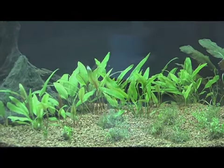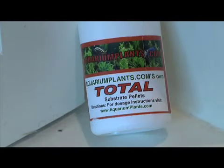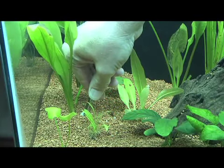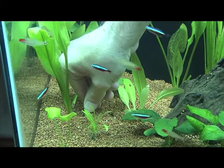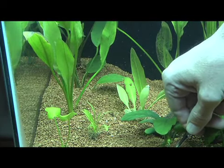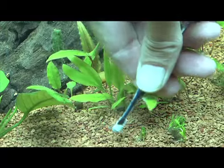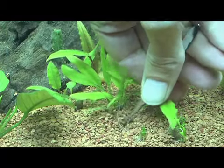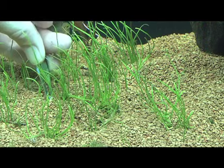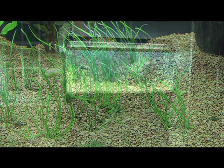Now it was time to fertilize. We wanted to use a pelleted fertilizer, which would be placed with tweezers underneath the roots of each individual plant — at least the larger ones. We placed them occasionally among the smaller plants as well. The hope is that fertilizing the roots directly will reduce the amount of algae in the tank while still stimulating the plants.